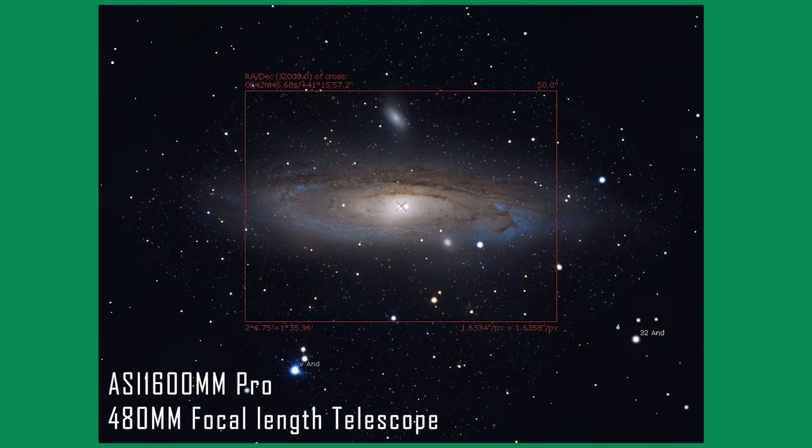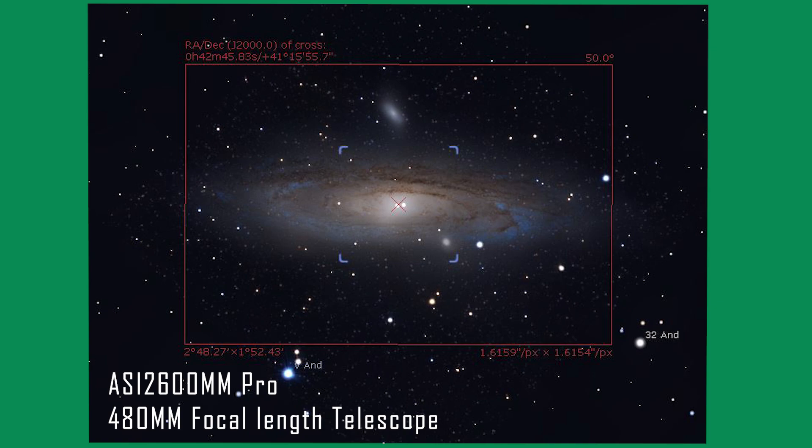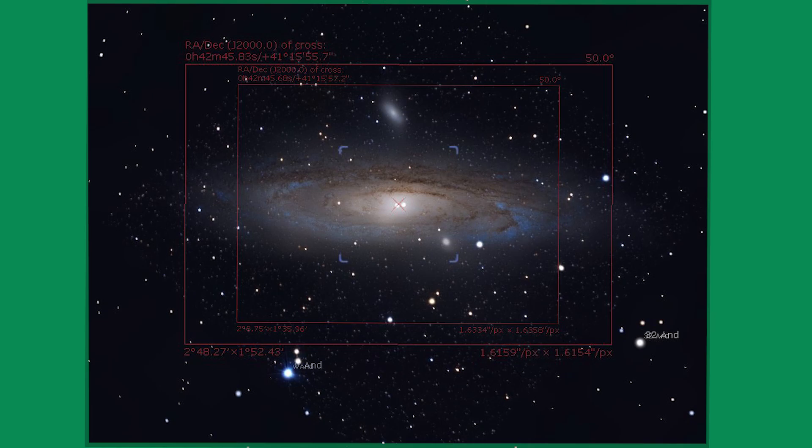So what does this all mean in practice? This is the field of view you will be getting with the ASI 1600 Mono Pro when imaging the Andromeda Galaxy, and this is the field of view you will be getting with the ASI 2600 Mono Pro when pairing both cameras with a 480 millimeter focal length telescope. You can clearly see that the 2600 offers a larger field of view compared to the 1600. This picture is generated by a software program called Stellarium.